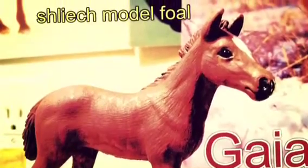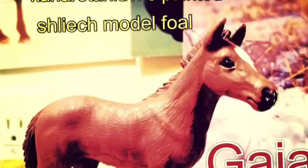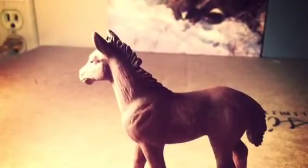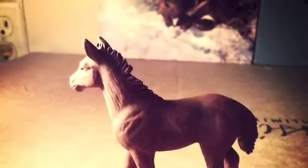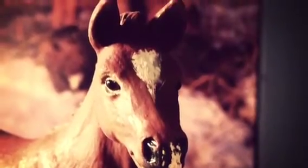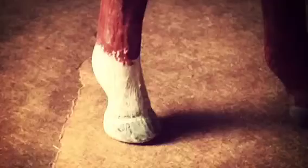Heya Cinnamon Mew Mew, I just thought I'd show you some model foals that I painted. The first one is Gaia. I tried to make it look as much like Gaia as possible, but I am a beginner, just remember. So it's really not very good.